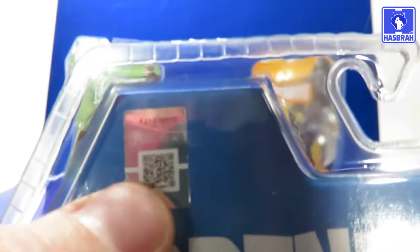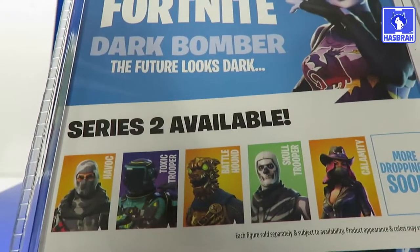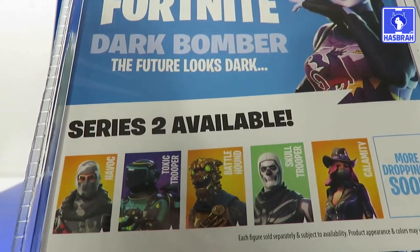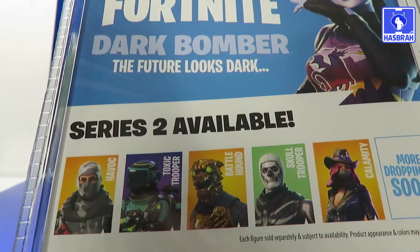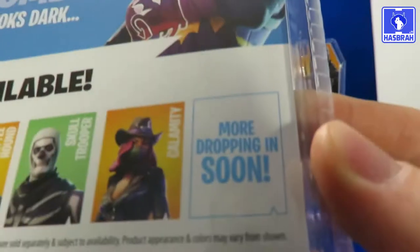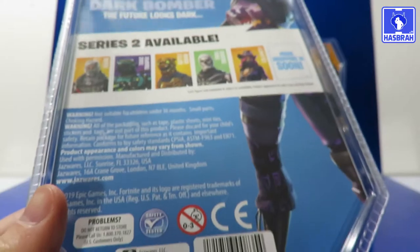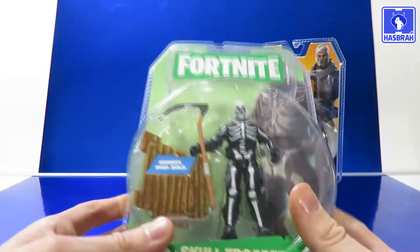Here's your little scan code for your iPhone if you want it. Series 2 figures include Havoc, Toxic Trooper, Battle Hound, Skull Trooper, Calamity, and of course Dark Bomber, with more contents on the way soon.